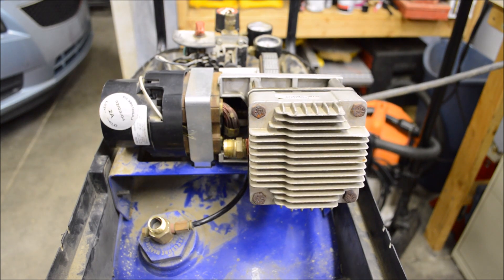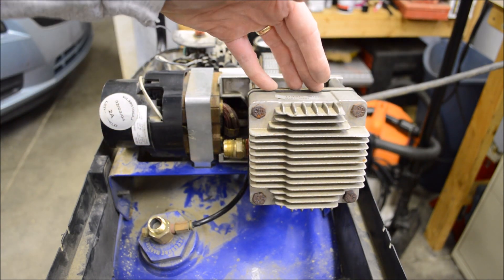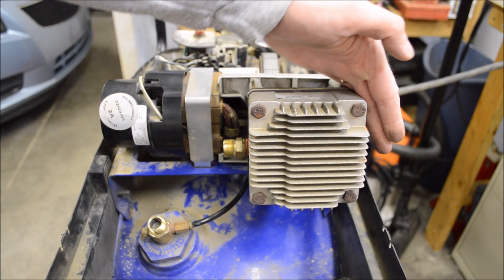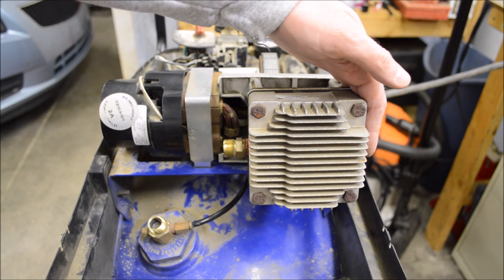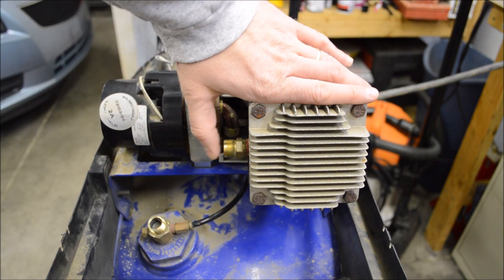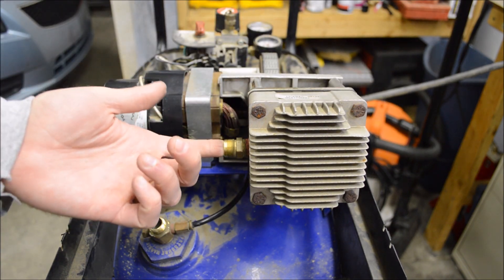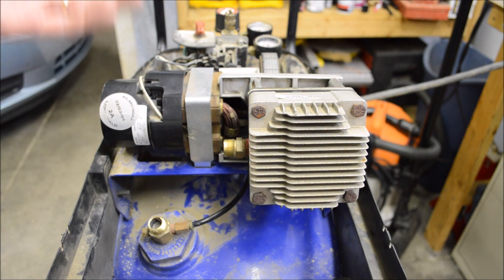Here's what I was feeling for. I was reaching around to see if there were any obvious air leaks on the head gasket — I did not feel any. I was feeling the intake to see if it had good suction, and it did. If I felt air pushing out of the intake, that would indicate a bad intake reed valve. Over here on the pressure side, I was checking for good pressure coming out. If you could easily stop it with your finger, that would probably indicate a bad pressure valve. But both of those look pretty good.